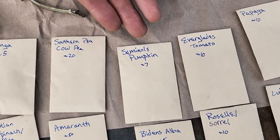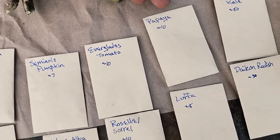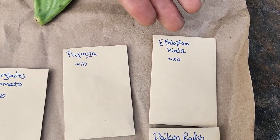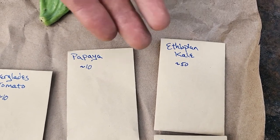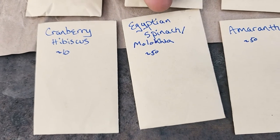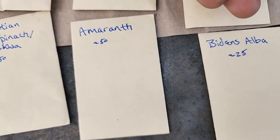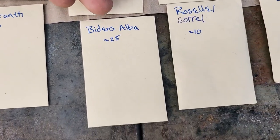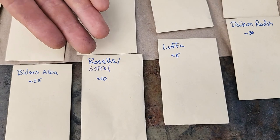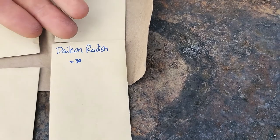Seminole pumpkin is about 7 seeds. Everglades tomato is about 10 seeds. Papaya, 10 seeds approximately. Ethiopian kale or east African kale or amara is about 50 seeds. Cranberry hibiscus about 10 seeds. Egyptian spinach about 50 seeds. Amaranth, the hopi red dye, about 50 seeds. Biden's alba or Spanish needle, 25 seeds. Roselle or sorrel approximately 10 seeds. Luffa about 5 seeds and daikon radish about 30 seeds.